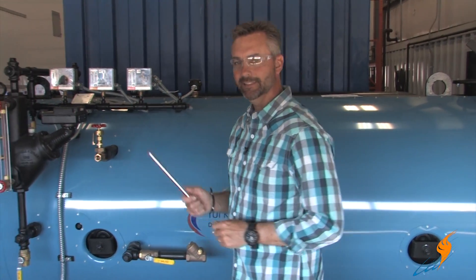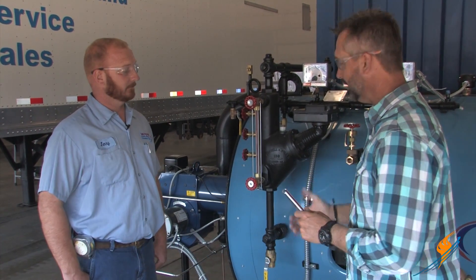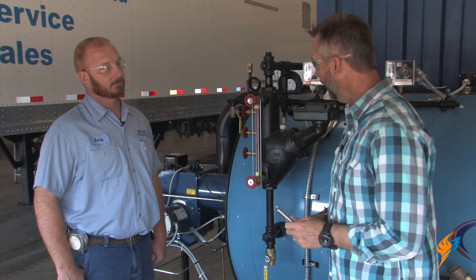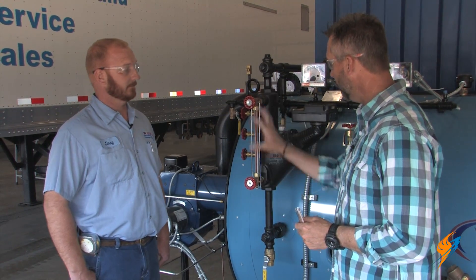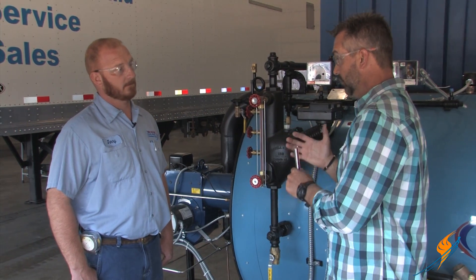We've got our gauge glass cut and now we're going to actually go put this on. I've got our shop foreman, Jerry Hunley, with us today. He's actually going to go through the process. This boiler is actually not firing — it's not hooked in or anything — but we are going to go through our gauge glass disassembly as well as our assembly.